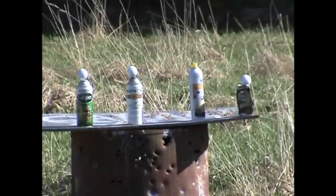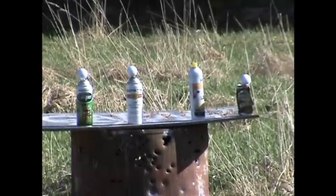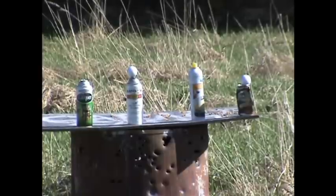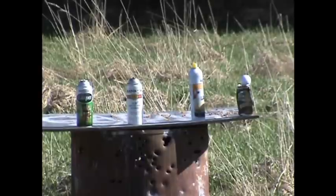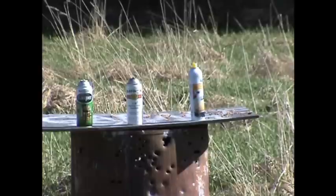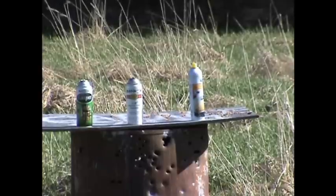Top left golf ball. Golf ball next to it. Golf ball on the right end. Now I'm going to try to take the top off that yellow can.